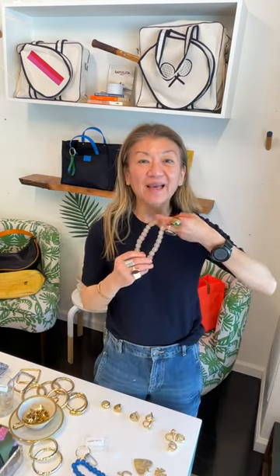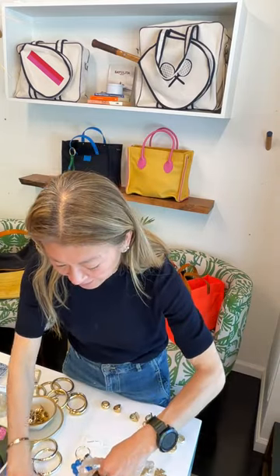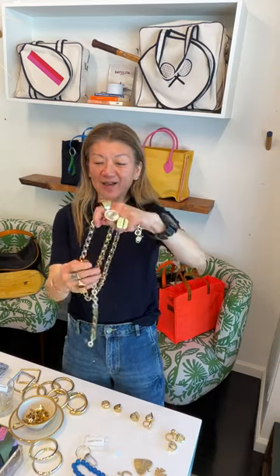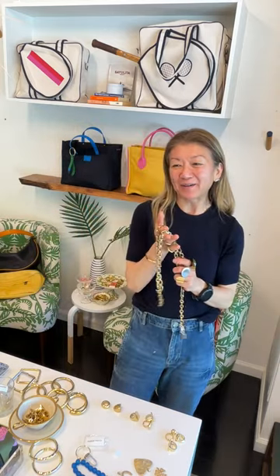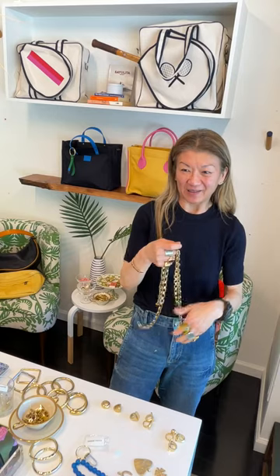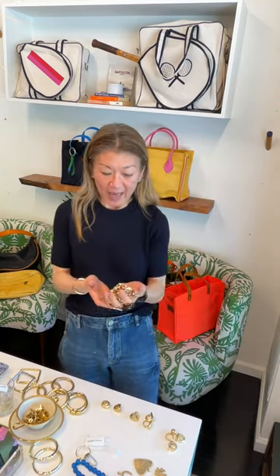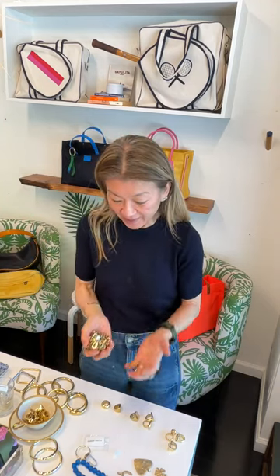You can layer the beads with the gold links — play around with it, which is fun. Especially if you just have a white t-shirt, throw a necklace on and that's what's so great. There are articles right now about 'understated luxury' — the new uniform: a great pair of jeans, white shirt, great gold necklaces and chains, and you look amazing. These are workhorses in your repertoire.